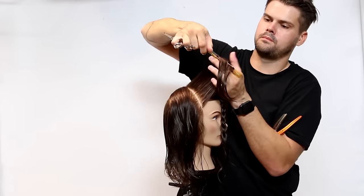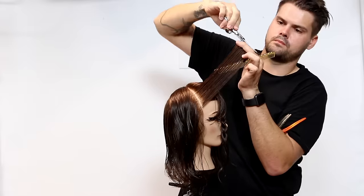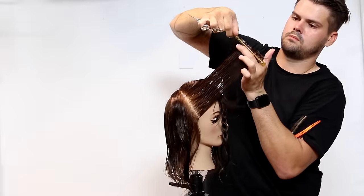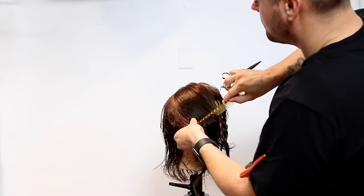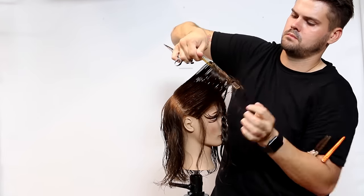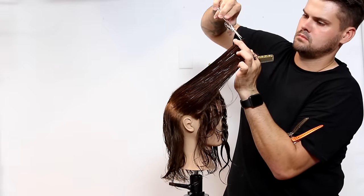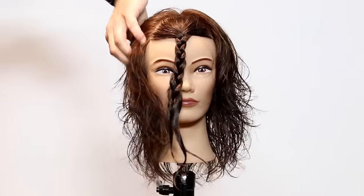We're going to grab our guide from the side we just cut and bring it over — just a little piece of that guide — and that'll connect the two sides together. A lot of you will probably have questions about if it's not a center part: this haircut has no real parting to it. We're doing a broken front fringe and the layers just kind of fall. This is a great haircut for somebody that's not looking to part it on one side, but if they were, you just adjust it and do the same exact thing based off of their parting.